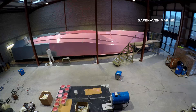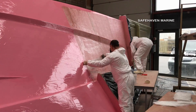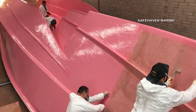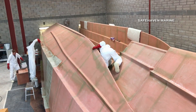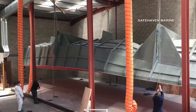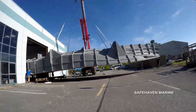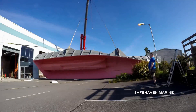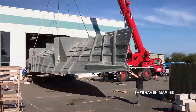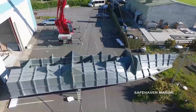Now the mould can be built. The mould, which has been built upside down, is then turned over.